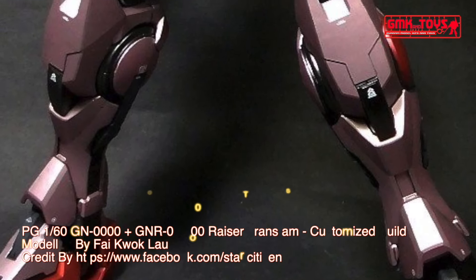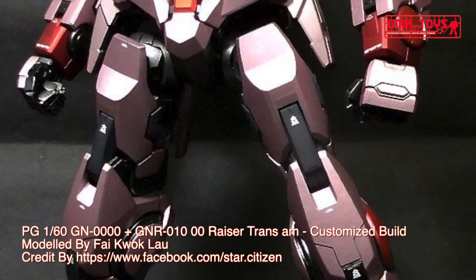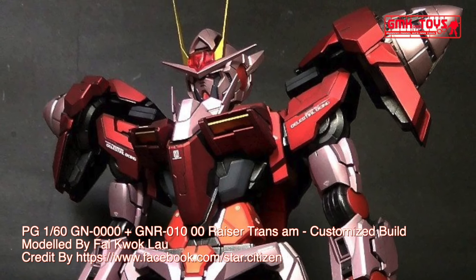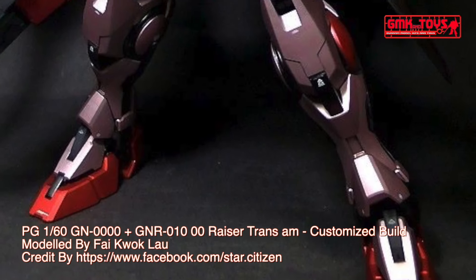Hi my friends and everybody, welcome to GMK and Toys channel. Today we will show you a Gundam plastic model custom build by Fike Walk Lao: PG-160th GN-0000 and GNR-010 00 Raiser Trans Am.